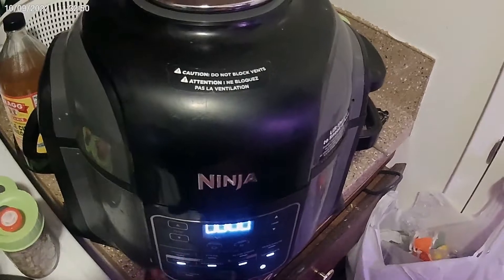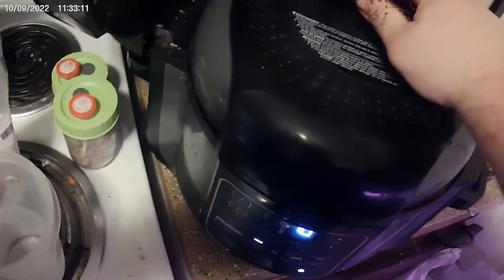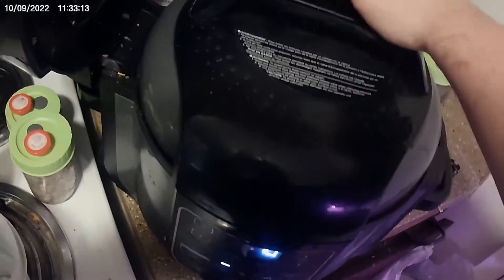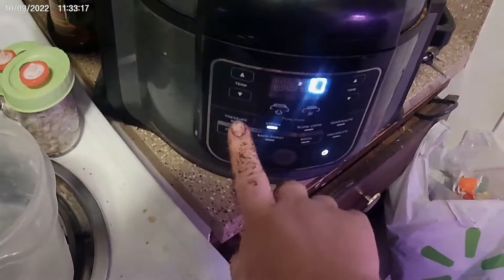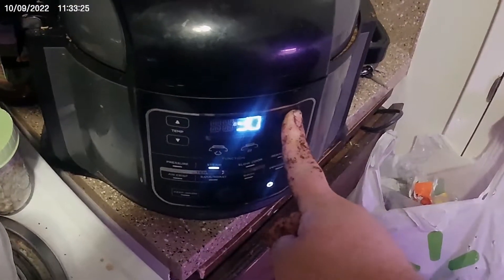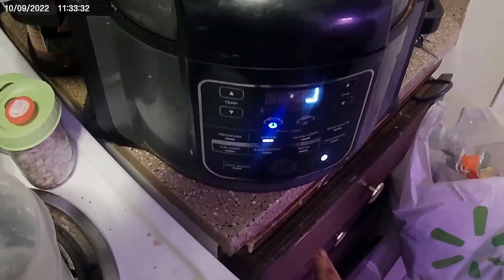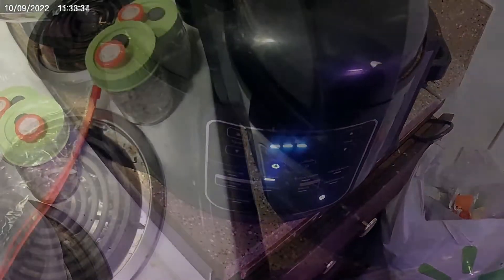Turn it on, go to steam. It might actually help if we put the right lid on. Turn it on, go to steam. 30 minutes — we're going to do that a couple of times.